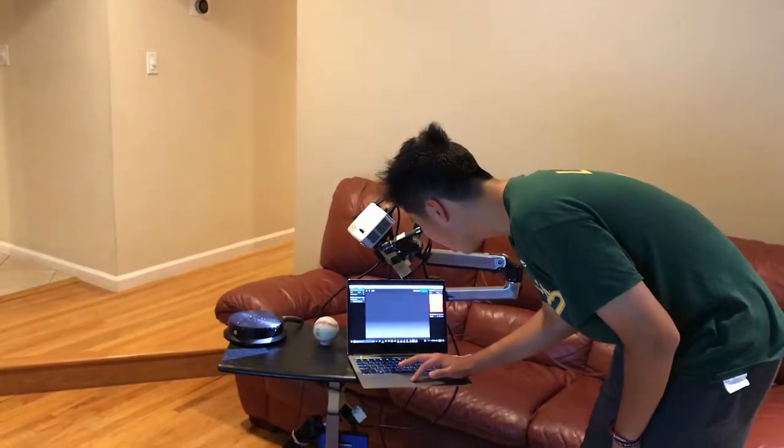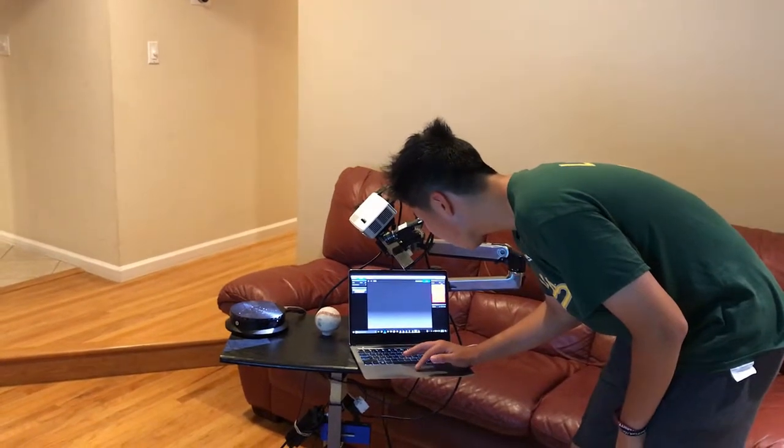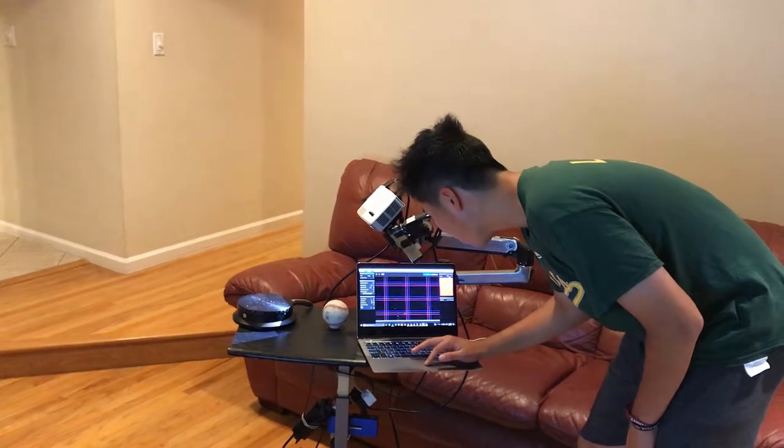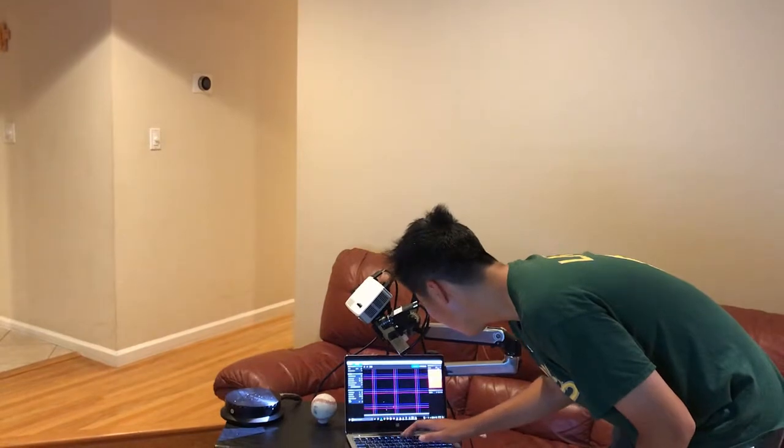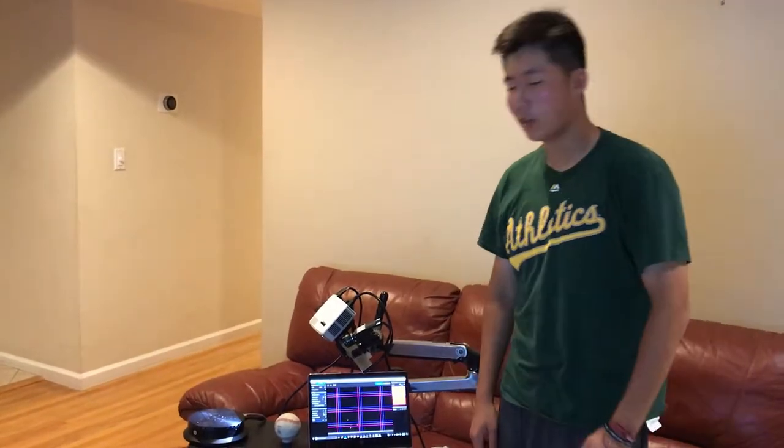Once the background scan is done, reset the scan selection to automatic turntable. The number of scans will be 6, which will calculate the scan angle automatically — in this case 60 degrees. Auto-grab texture will also be set on; this captures color. Now, click on the scan button to start the scan cycle.